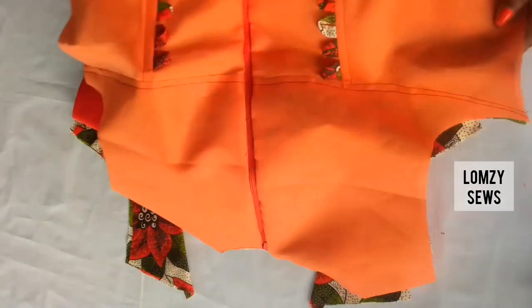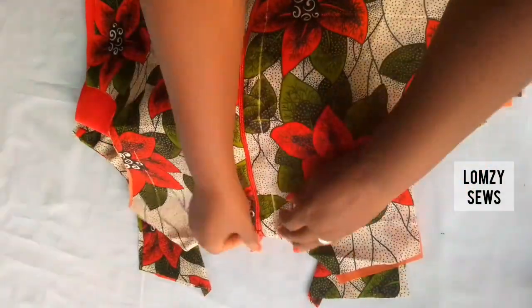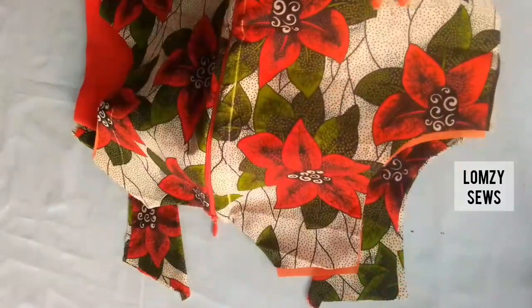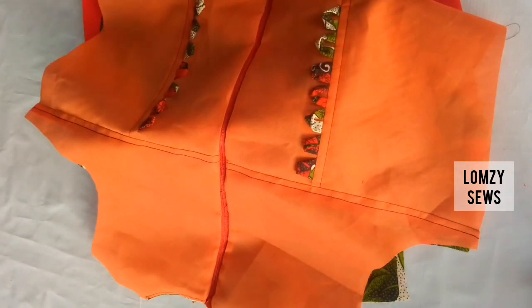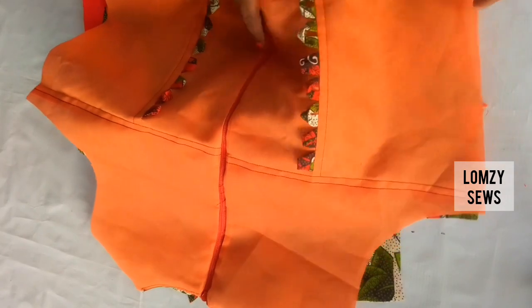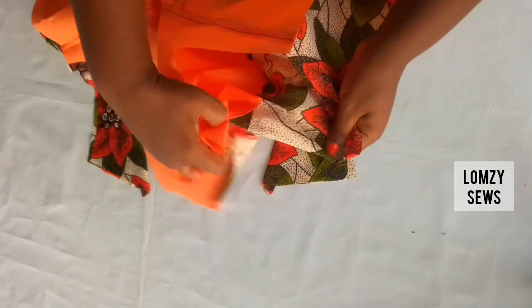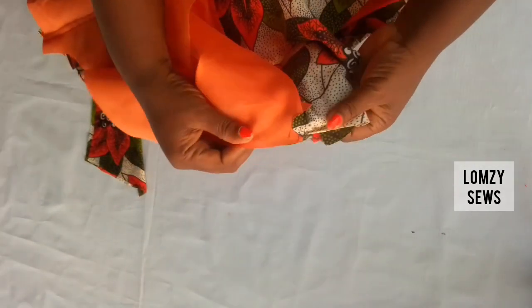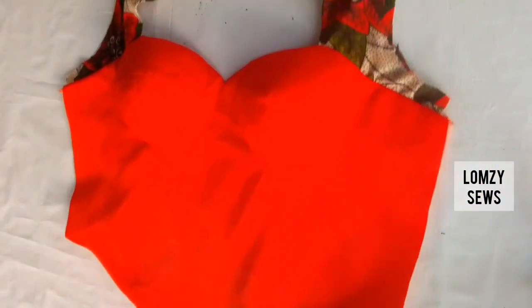For the back I have a full tutorial on how to cut corsets with loops and zip — as you can see, mine has a zip and I have loops for it. You go ahead and close it with the loops first before closing the zip — I'll drop that tutorial in the description section. Next I'll go ahead to join the shoulder. I didn't add any interfacing to either the lining or the main fabric for the back. This is it after joining, as you can see.